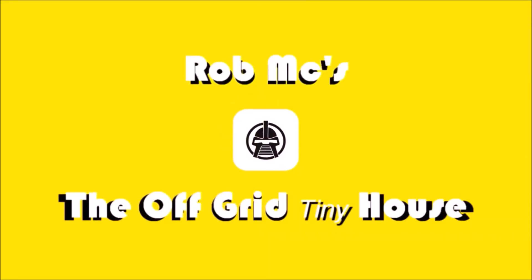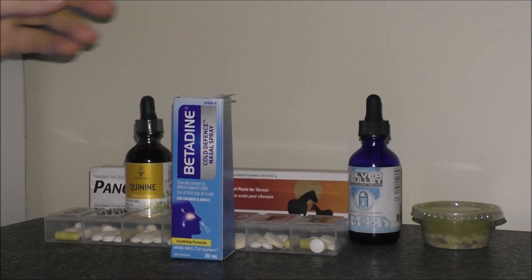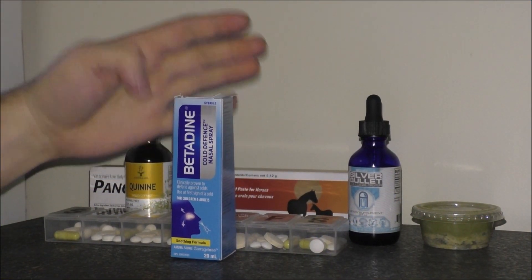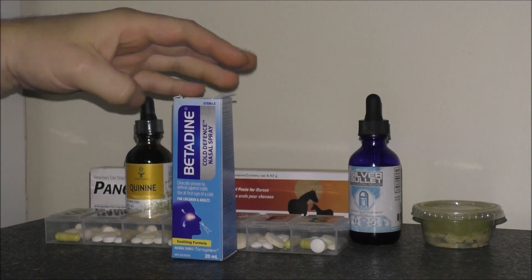Hey guys, Rob from the Off-Grid Tiny House. Today's video I'm going to show you my arsenal for COVID-19. First, I'm going to show this Betadine nasal wash.